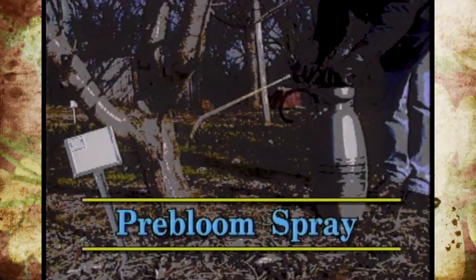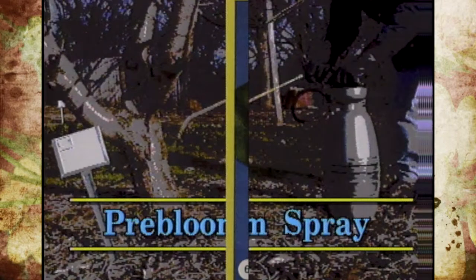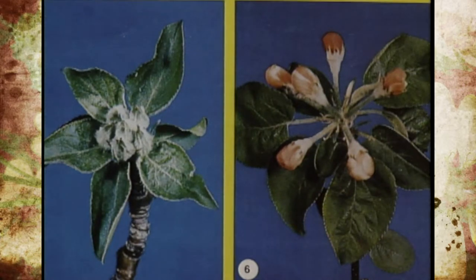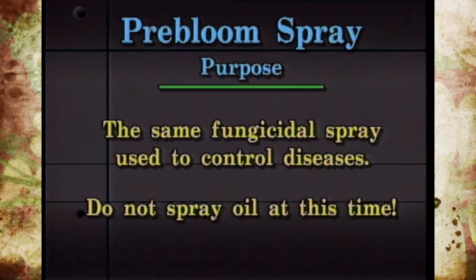The next stage is called the pre-bloom stage. You'll see a picture where you're actually getting a tight cluster of the blooms — they're not really swelling yet or showing any color. You can have a little bit of flexibility here; you can put it on a little bit earlier or a little bit later where it's showing some color. This is really strictly for diseases — the same diseases we talked about and some of the same fungicides. This would be the second application to try to prevent those fungi or pathogens from affecting the plant.